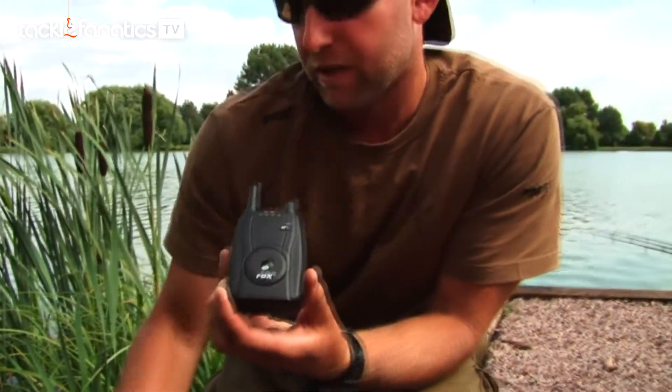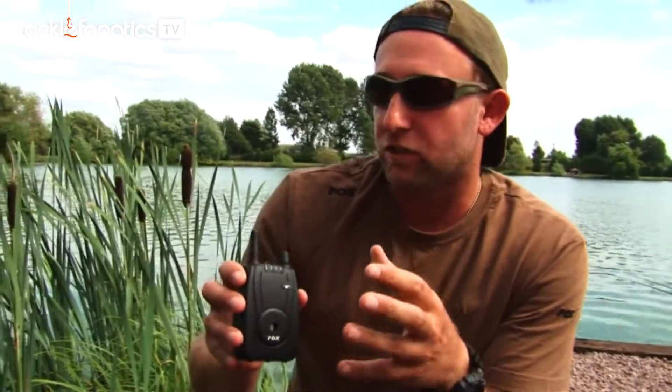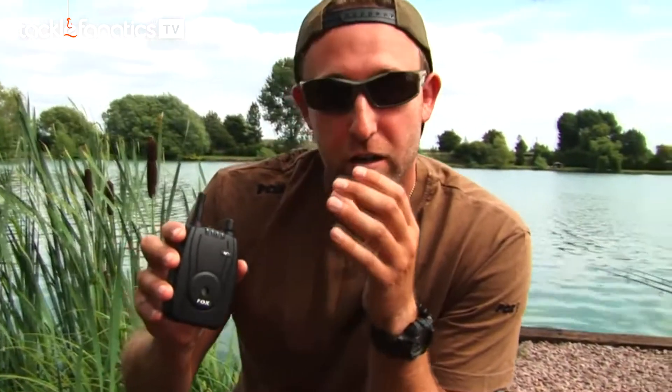We've tested this receiver at ranges up to 200 metres. Now we know you're not going to be 200 metres away from your rod, but what that means is by having a powerful signal, if there's lots of foliage between your rods and where you're bivvied up, it's always going to come back to the receiver. It's not going to be intermittent or blocked in any way — you'll always get a crystal clear signal transmitted back to the receiver.